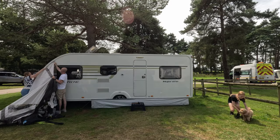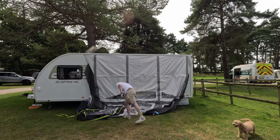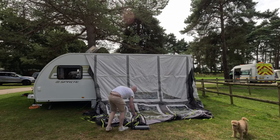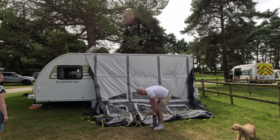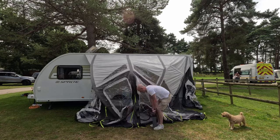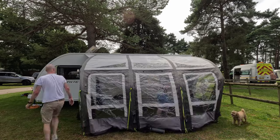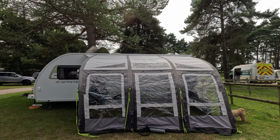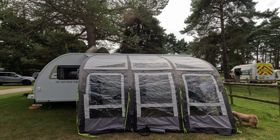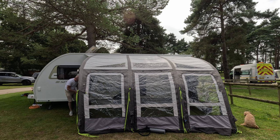We then move on to actually getting the awning attached to the caravan. It is obviously a lot easier to have two people here and just slowly thread it through so it gets to the right location, and then you can inflate it to the right PSI. Having one person is possible but you need to be careful when threading it through the rail not to pull it out as the bottom section is coming around, as you'll then have to go back and reapply it. By doing that you're also slowly opening up the awning rail and it'll be prone to leaks, so wherever possible try and do this as a pair.